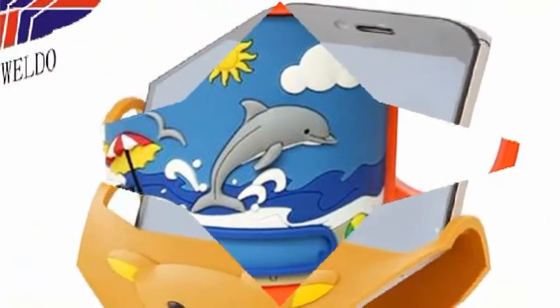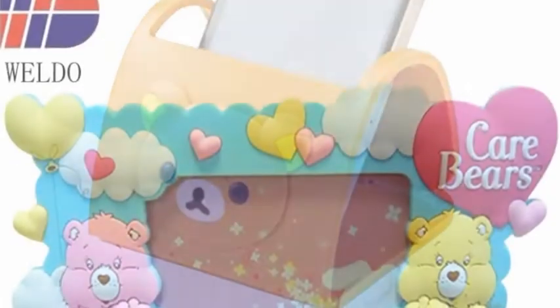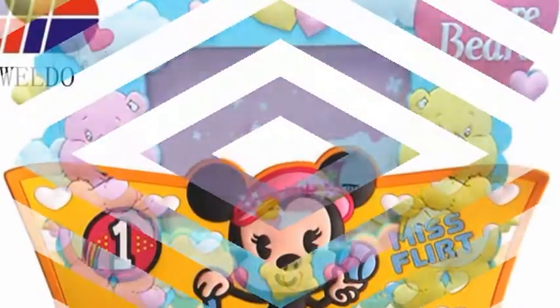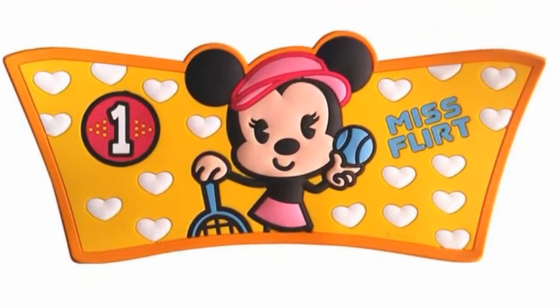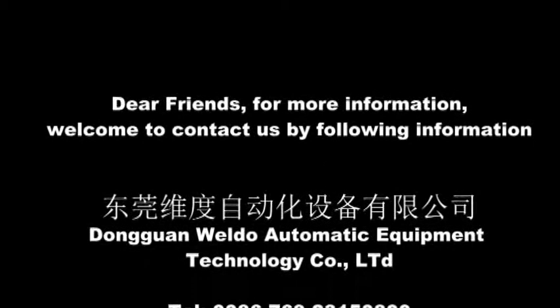Film Holder, Photo Frame, Mug Cup Sleeve, Shoe Upper, and more. Dear friends, for more information, welcome to contact us using the following information.